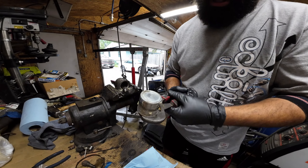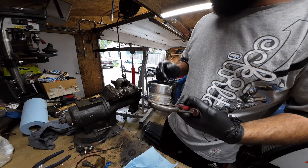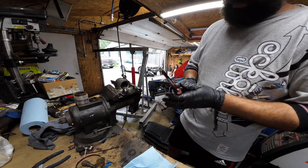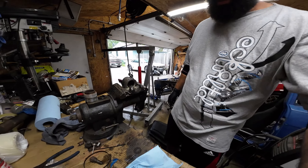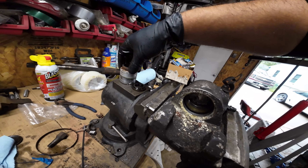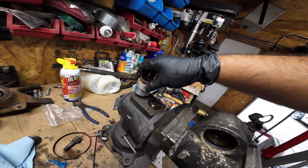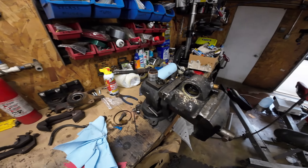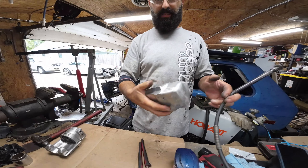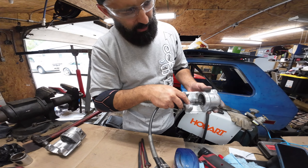I think this one might just be dirty. It's hot now, I don't want to touch it. I'll take everything to my parts washer and wash it off with diesel, then check them all. There's the rubber seal in there — that's what keeps the fluid from coming out, and that's what seizes up inside. Sometimes you'll have old brake fluid that does the same thing. I've got three more to go, then I'll clean them up. With compressed air and some heat I got these calipers out.